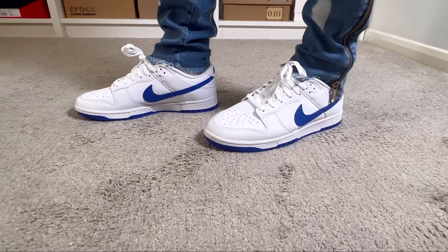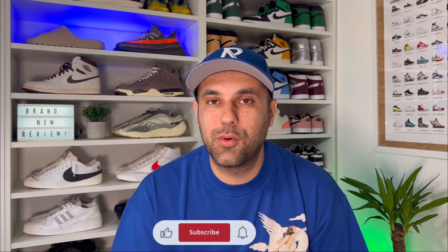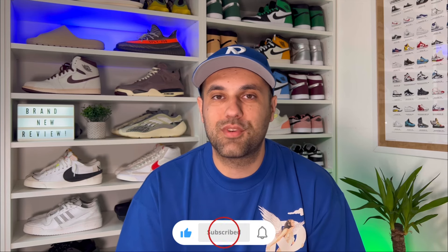That was my unboxing and review of this brand new Nike Dunk Low in the Hyper Royal colorway. I really hope you enjoyed this video — if you did, don't forget to press the like button and maybe subscribe to the channel. You can also follow me on Instagram and TikTok to see what I'm reviewing next. As always, I'll see you in my next one — thanks for watching.